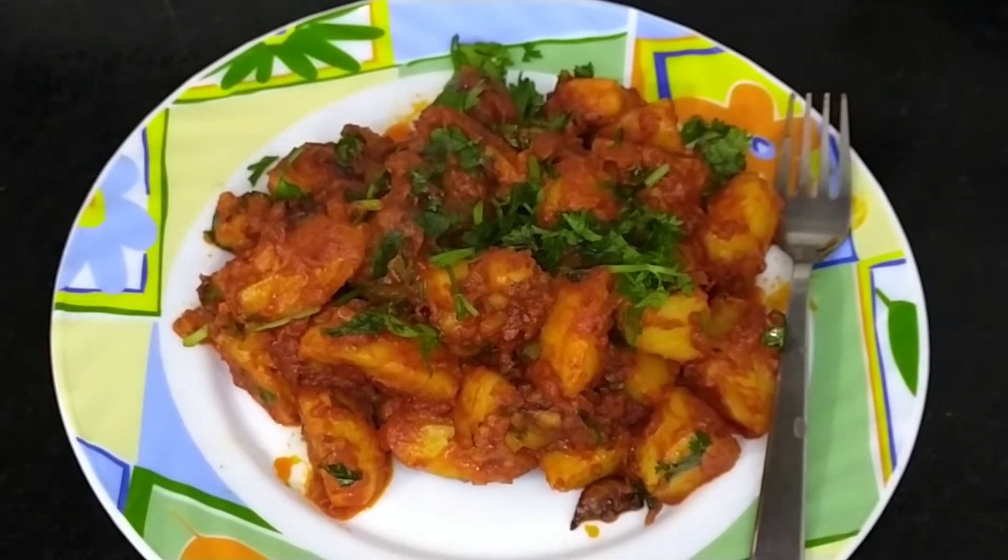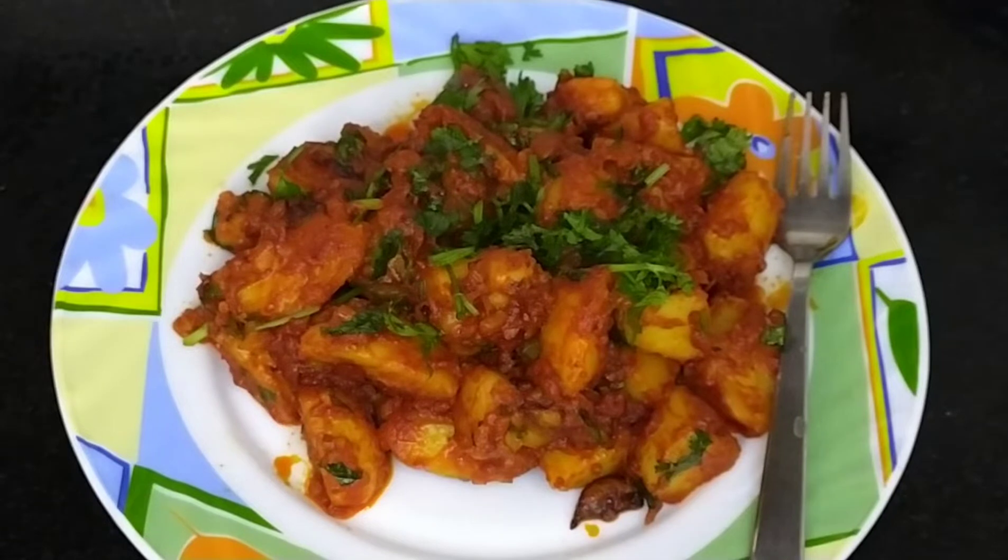आइ अपने किचन में एक स्टार चट पर्टे आलू की रेसिपी आपके साथ शेर करने जारी हूँ जो के बिना चटनी के और बहुत ही आसानी इंग्रडिक्टे में बनकर तयार होने वाली है जो की खाने में बहुत ही टेस्टी लगती है। (I am sharing a star chaat-style aloo recipe with you, which is made without chutney, with very easy ingredients, and tastes very delicious.)